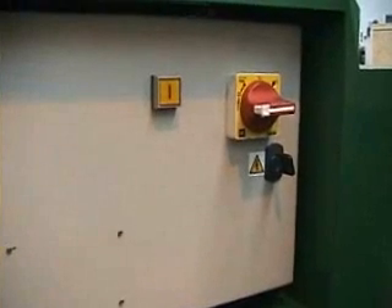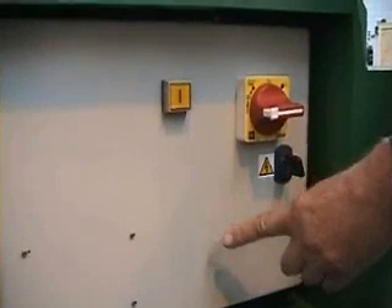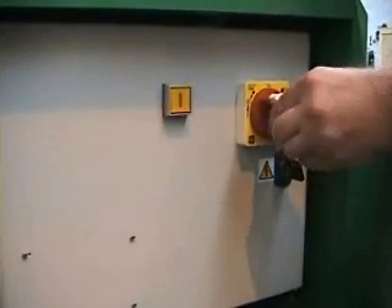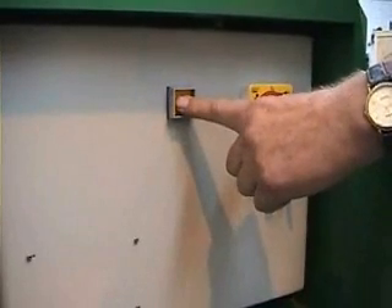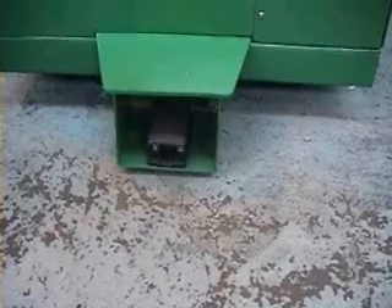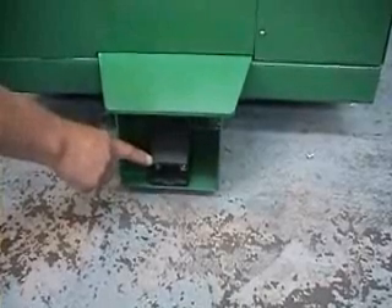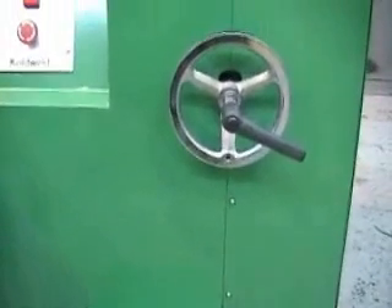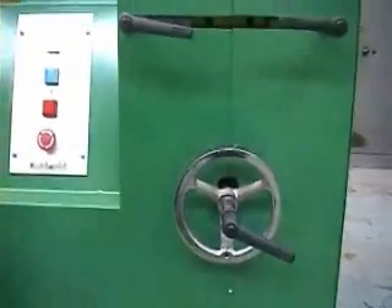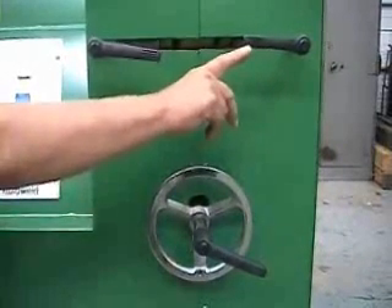The main supply control panel is on the side of the welder and consists of a power switch isolator, machine restart button, and mechanical controls. The foot switch is located at the front of the welder. The left and right rod clamp levers are also on the front of the welder.